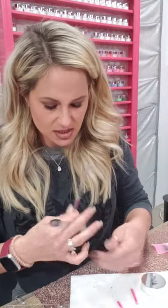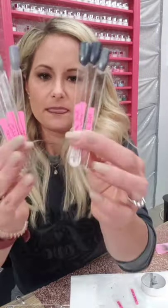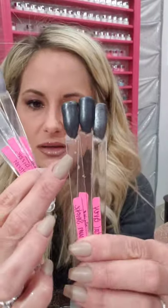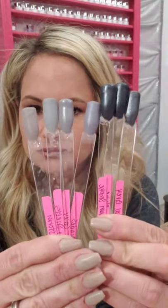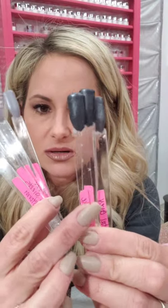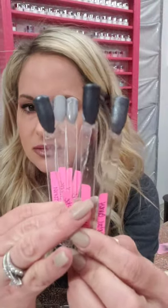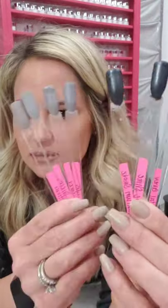I'll take the blacks out and show you the darker ones — the dark grays that have the shimmer in them. Titanium smoke, metallic shine, and then you've got gunmetal gray. What do y'all think? When I get the top coats on and post the final picture, you're going to be able to tell the difference.